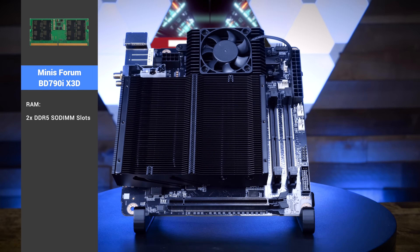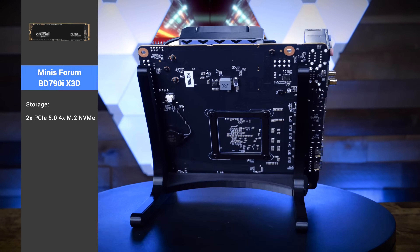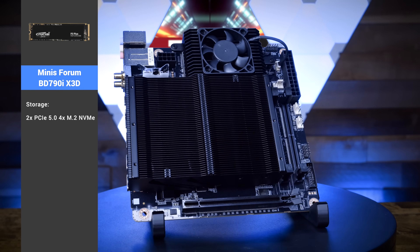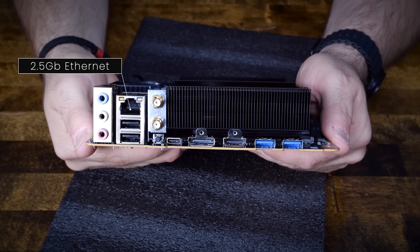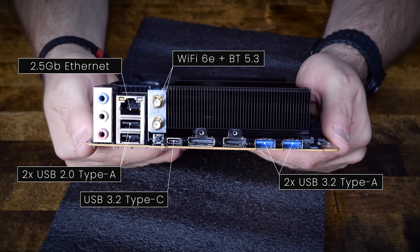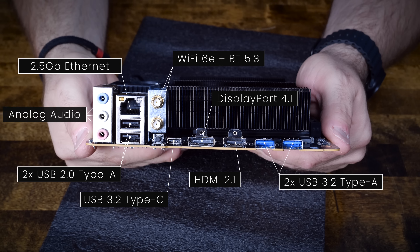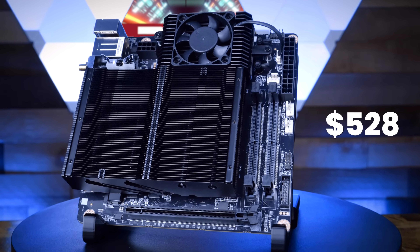The board features two DDR5 dual-channel SODIMM slots with a maximum capacity of 96 gigabytes of RAM. For storage, it has two PCIe 5.0 4x M.2 NVMe slots. Network connectivity is provided by a dedicated 2.5 gigabit ethernet port and Wi-Fi 6E plus Bluetooth 5.3. For ports, the BD790i X3D features two USB 2.0 Type-A, two USB 3.2 Type-A, one USB 3.2 Type-C, HDMI 2.1, DisplayPort 1.4, and standard audio line-in, line-out, and microphone jacks. This board retails on Amazon for around $528 US.